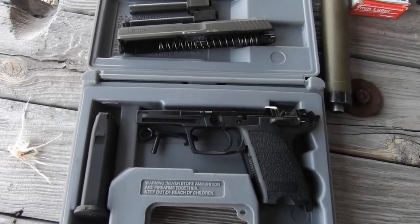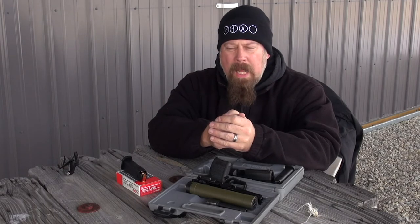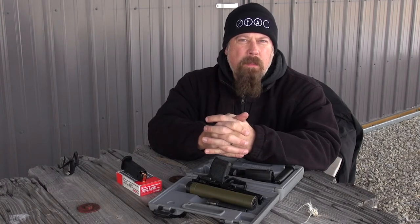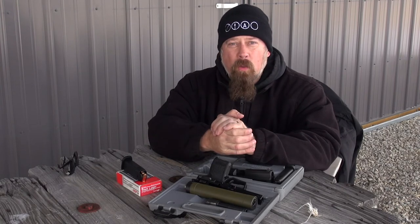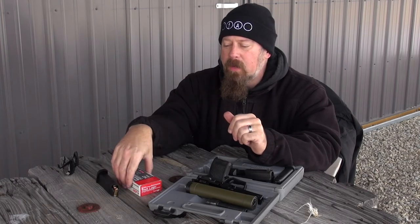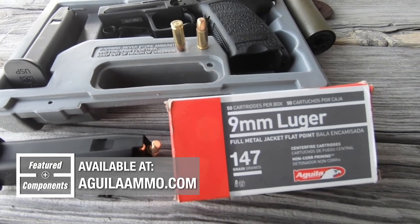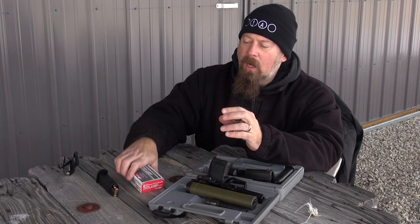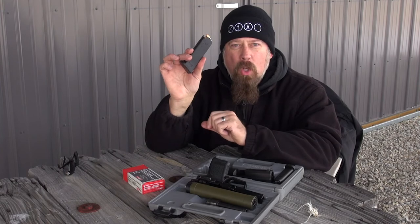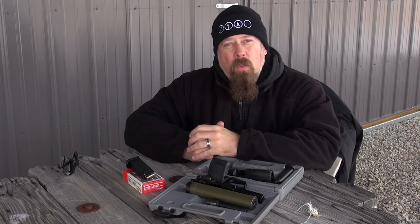I'm going to put a can on this gun — it's a 9mm and I want to shoot it quietly. So what should I use for ammunition? Normally I don't use 147 grain subsonic all that often, but if I'm going to use a suppressor on a pistol, I like to use the 147 grain because it's around 990 to 995 feet per second. Today I have the 147 grain subsonic ammunition from Aguila USA. They make some really good stuff and I've got it loaded up in the polymer USP magazine. So I'm going to reassemble this gun, get out to the range, and shoot it.